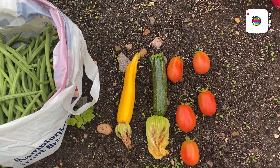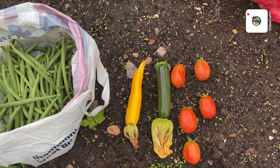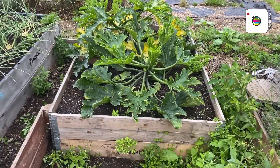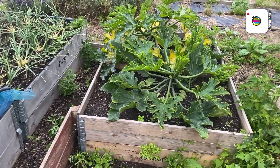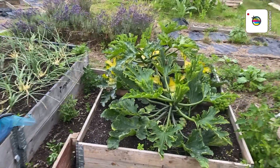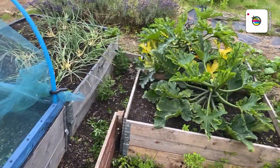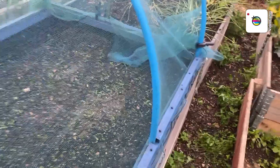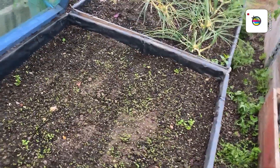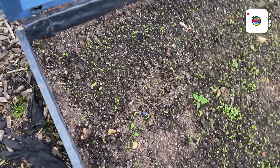There's the courgettes — I don't know if they're doing all right or not. They're not as long as we're getting off our own at home, but we'll be happy. And then in here — I'll just lift this up a bit — whoops, there we go. I'll start thinning these soon. Four rows of beetroot.